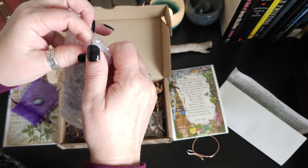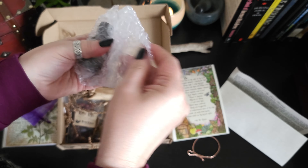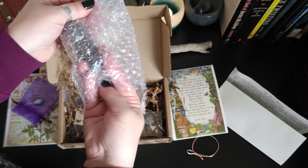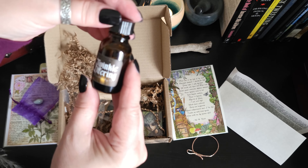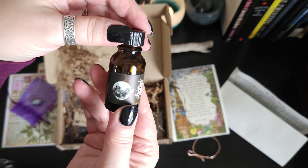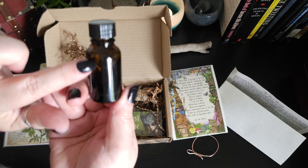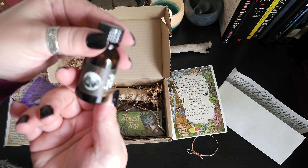We've got a bottle here. It's great that they package things well so that things don't break in shipping. So we have a Twinkle Offering — and we definitely have some herbs in there. This is a ritual anointing oil.